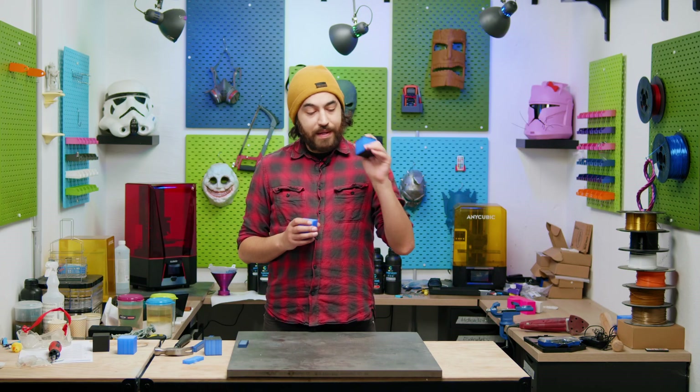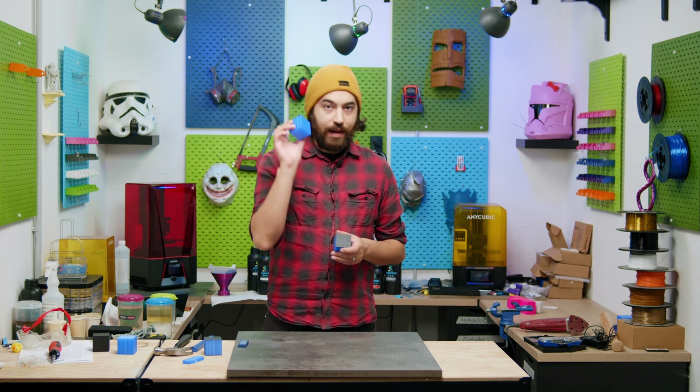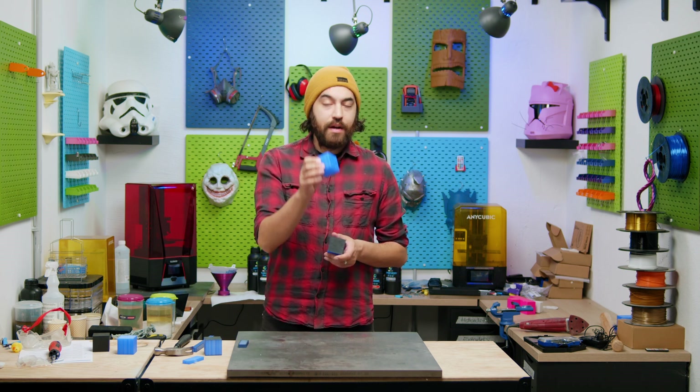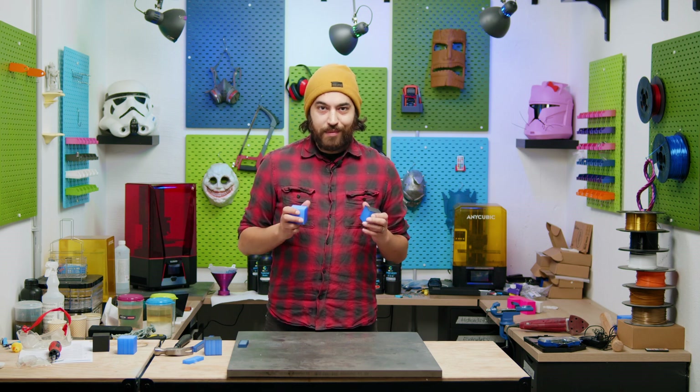We have our test piece here and our control piece, which is just regular PETG — exact same settings, nothing has changed, I just didn't pause to do a filament change. Let's do some testing.